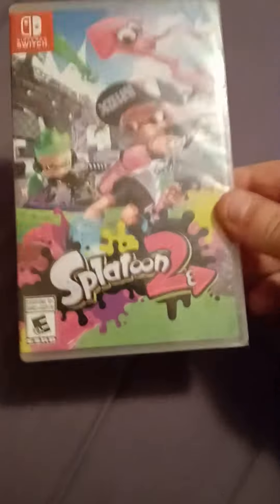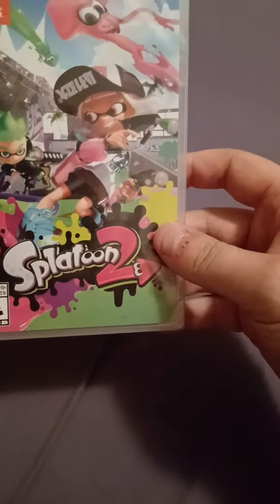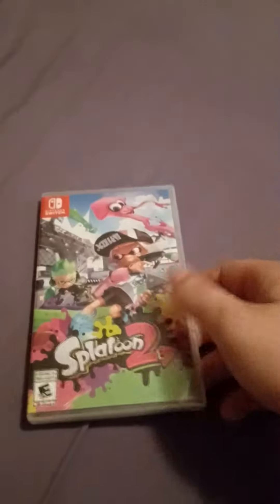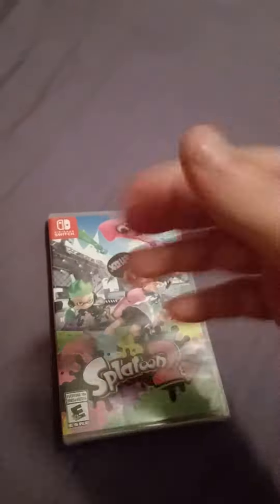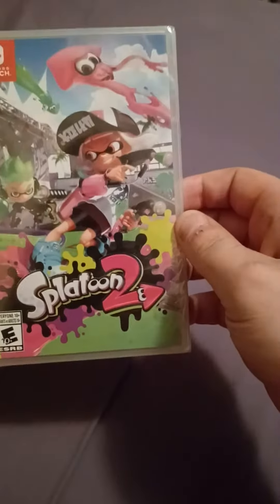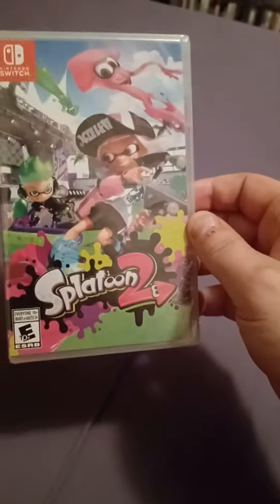What's up everybody. I just got Splatoon 2 for the Nintendo Switch — it was $39 at Walmart and I had to grab it. It was on the clearance, or with the cheaper games. I don't really play my Switch, but I thought I'd grab this game since I never played any game like this before, and it looked pretty cool.